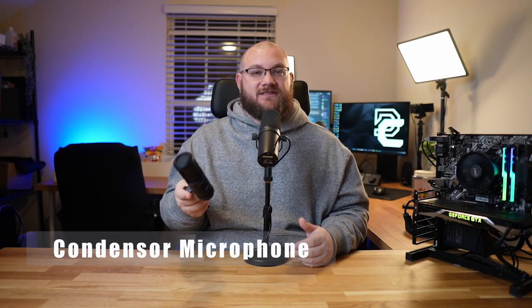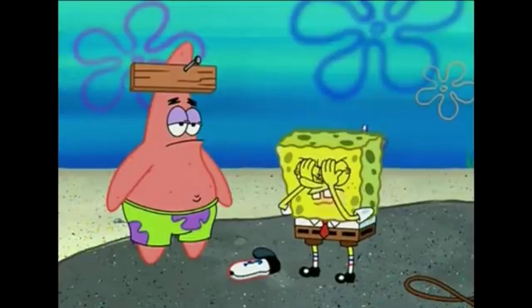Before we get into sound samples, I want to make sure you understand these microphones will not sound anywhere near close to each other — not because one's great and one's bad, but because they're two different types. This is a dynamic microphone, activated by sound. This is a condenser microphone, which is always hot and receives a constant voltage to keep the line active, giving a more true-to-life sound. A dynamic microphone is really good at sound rejection and only picks up sound from around the sensor — that's also called a cardioid pattern.